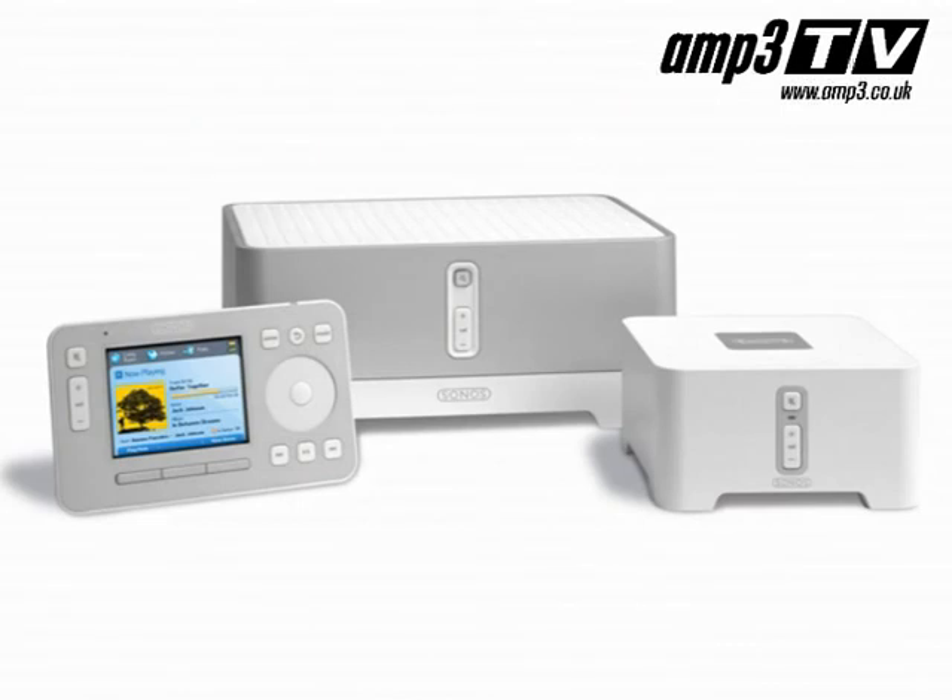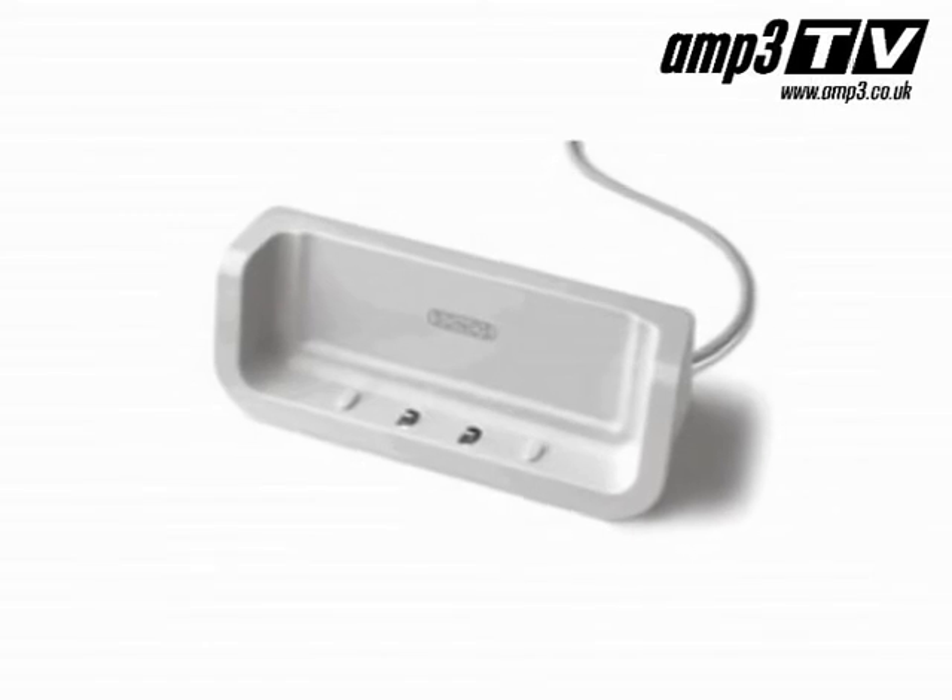There are other accessories you can get for the Sonos players. The ideal starter kit would be something like the BU150. What you get with that is effectively one of the controllers, one of the ZP90s, and one of the ZP120s. That's really all you need to start with — it's going to get you set up for two zones. It comes with the free Napster trial. There are other accessories like a cradle to pop the remote in.